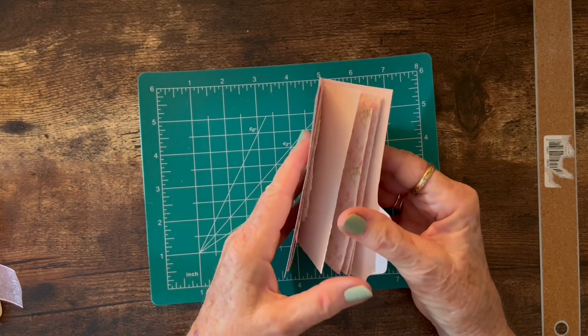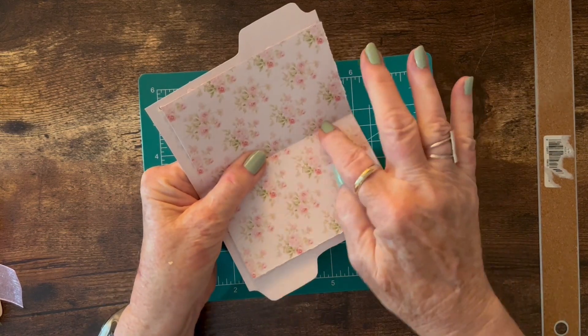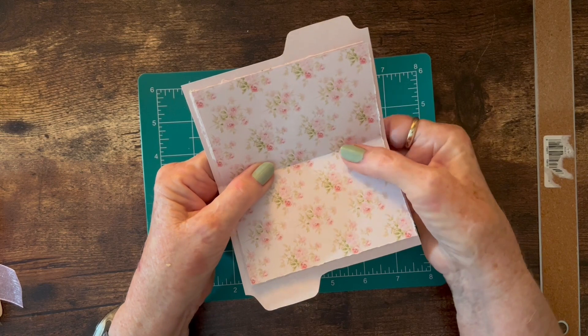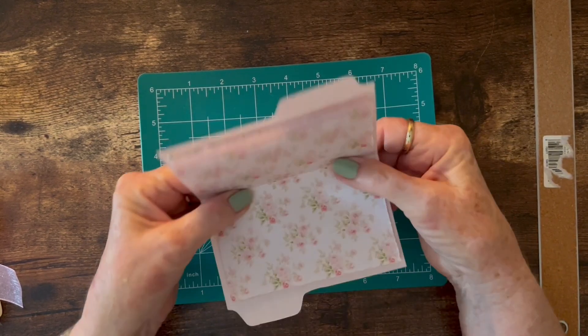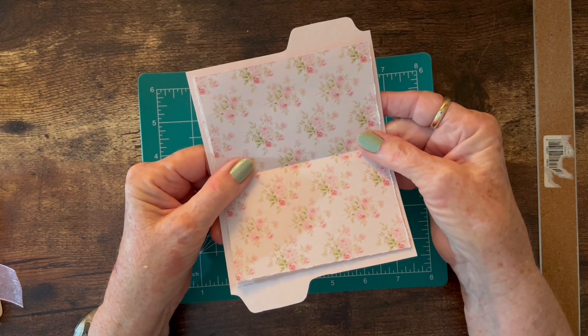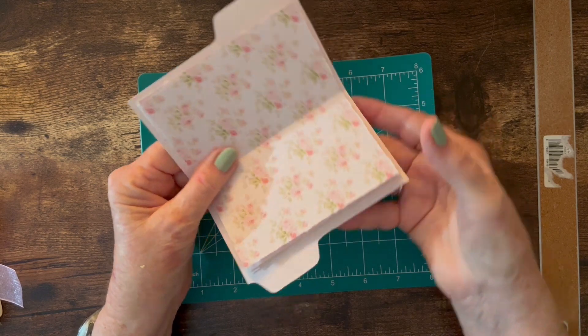I use a metal ruler because it's sharp on the edge, and then you just pull this up and rip your paper to the size that you want it. It saves a lot of time not to have to cut the paper, plus it gives kind of a shabby look to it. So this is the little package of papers that I put inside the file folder. I used a stapler — it reached just fine — so I put two staples in there because I knew I was going to cover that up on the outside. You could sew them together if you wanted to; I just used staples because it was quicker.